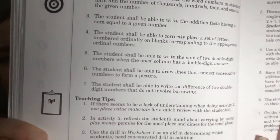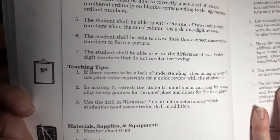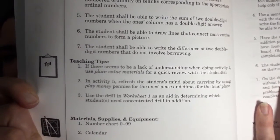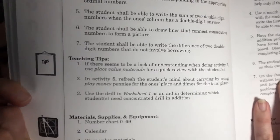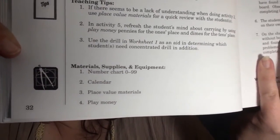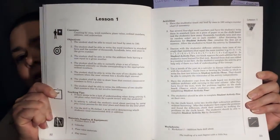After that are some teaching tips, which are super helpful. These give you general ideas on how to make the lessons easier to understand, how to make them more interactive, or how to bring the information across in different ways. And then at the bottom of the first page of each lesson is the materials, supplies, and equipment list. I've had to buy flashcards because I didn't have any, but it's usually stuff that's super cheap — play money sometimes.